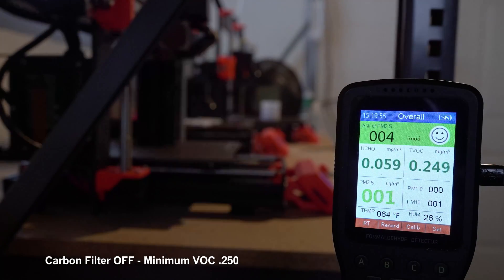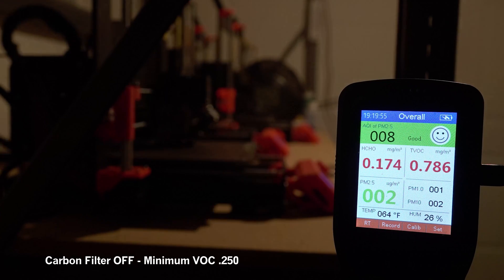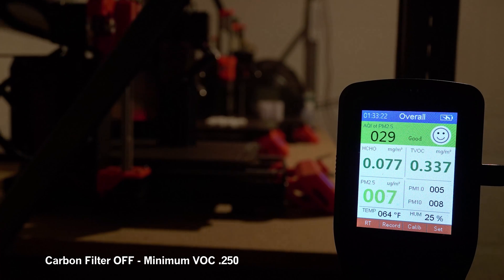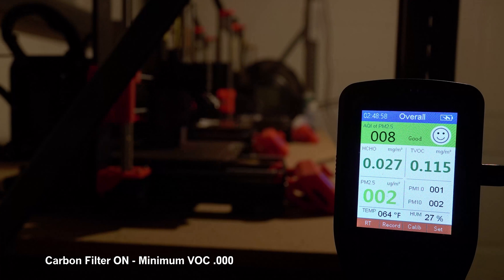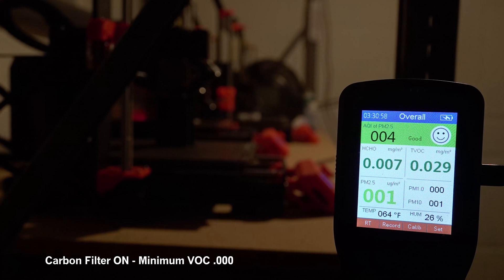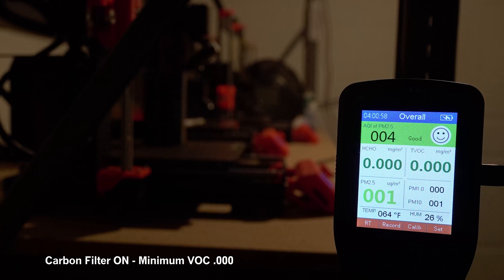Here is what VOC levels look like in my 3D print room over the course of a day. They tend to spike whenever I clean the machines and let some isopropyl alcohol fumes into the air, and then they level off. Then I kick on the carbon filter, and it is able to remove all VOCs from the air in about 1 hour. This is when the filter is fresh. I will do a whole video about VOC removal to explore how long these filters last.